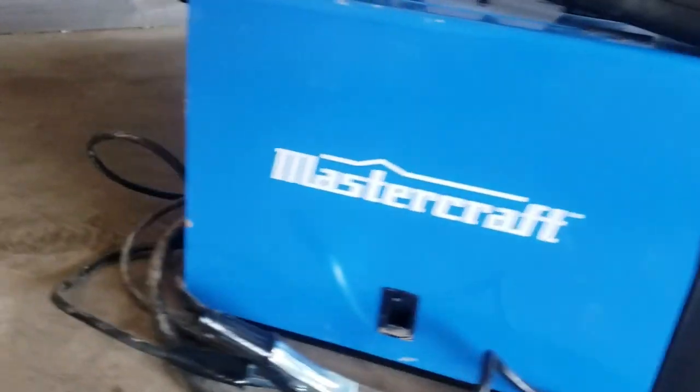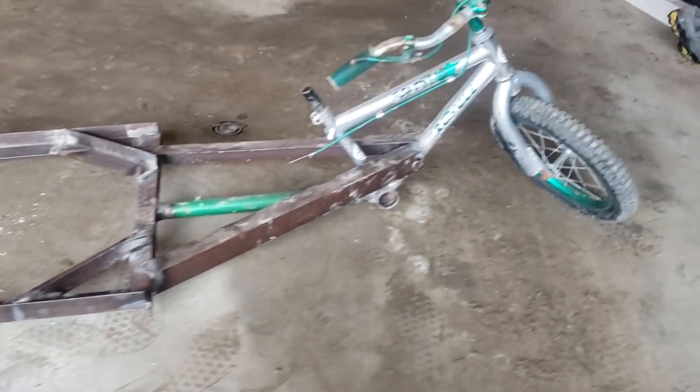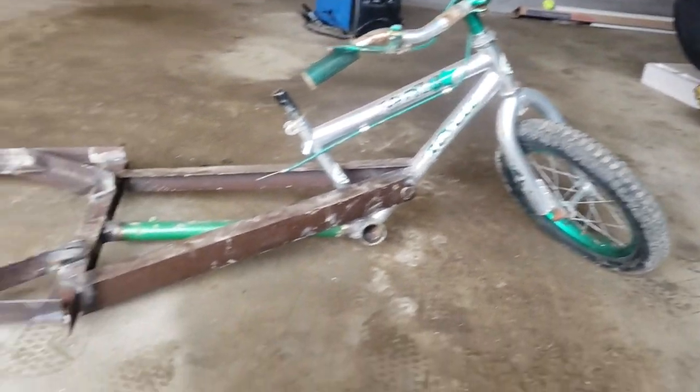This video is about how I finish building my drift trike, or something like a drift trike. I already got the frame, but all the other parts I'll cover in this video. I bought the welder around the day I started — I just began with an idea and started building. This is what I came up with as the frame: it's a bicycle, and I just welded this stuff on.